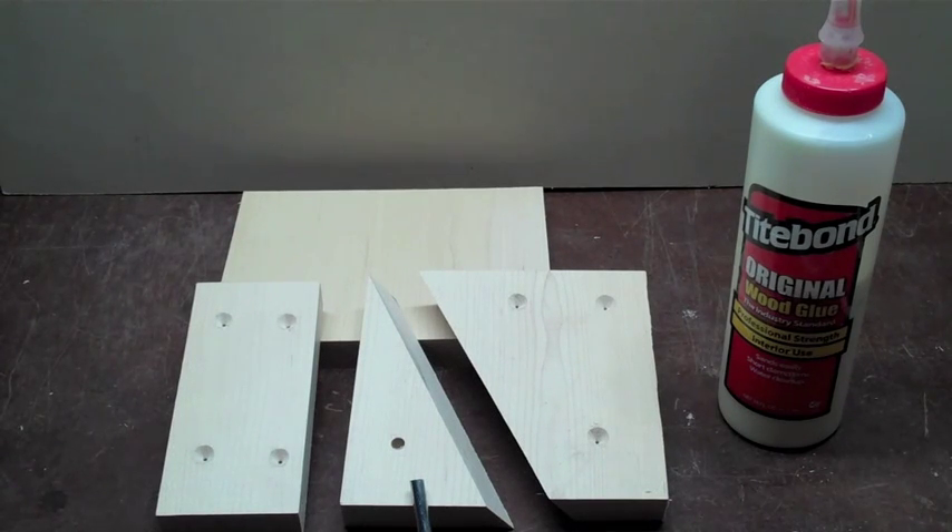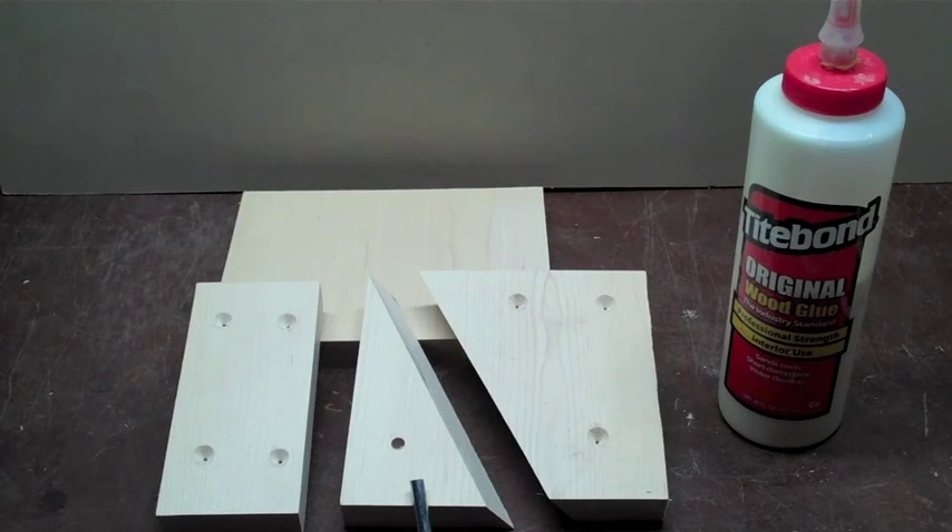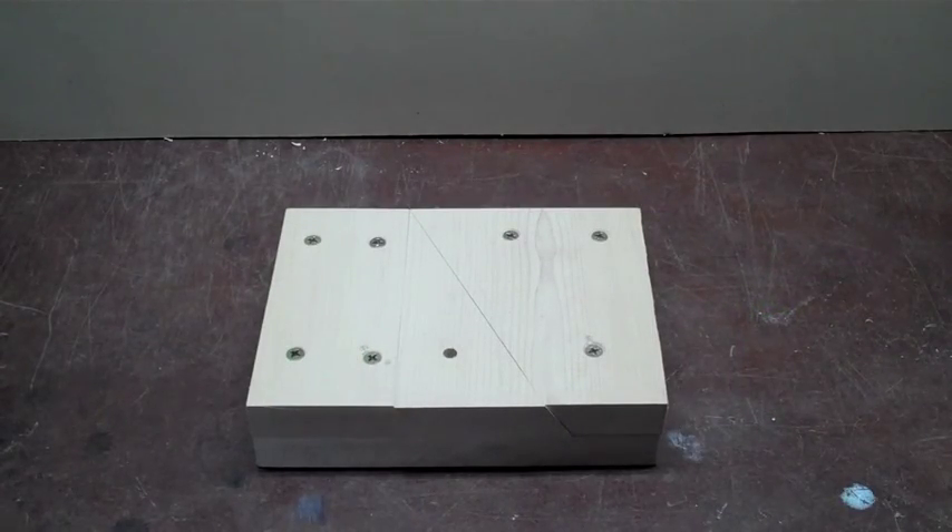Now for gluing and screwing. So here we are about 40 minutes into my 15 minute project — I forgot to account for the boo-boo factor.